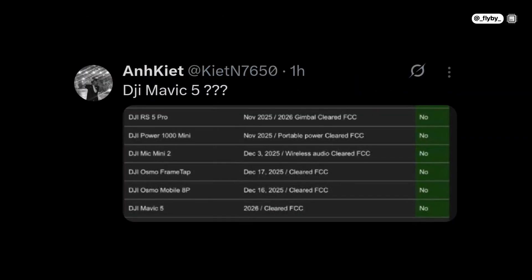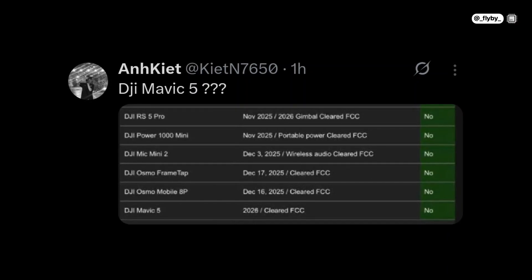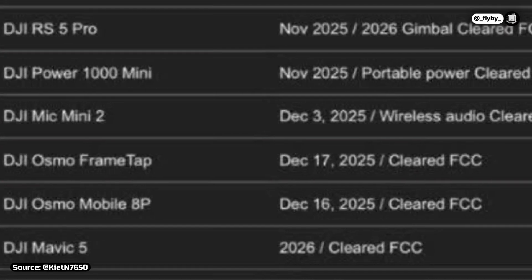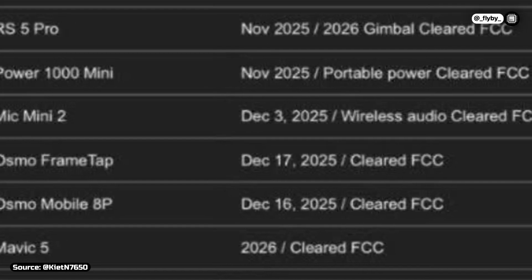There's one more thing to cover – a new leak shows the record of DJI FCC registrations, and right at the end, there's also the Mavic 5. What this could mean is that it will only be registered in 2026, which might not be the release date – this might just be a placeholder for a future registration.